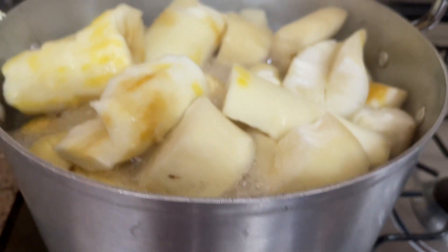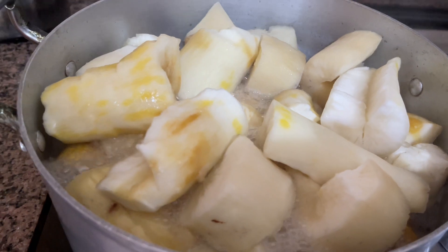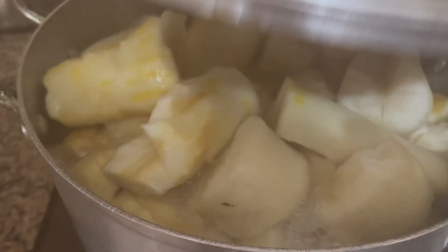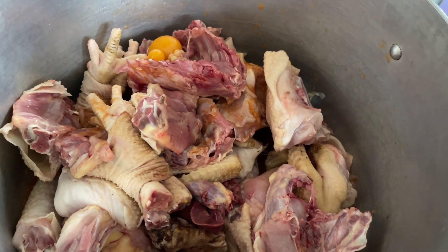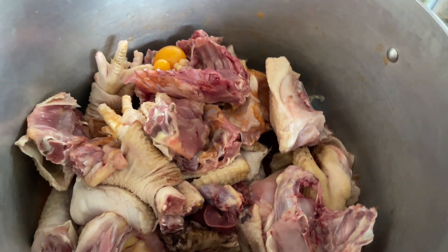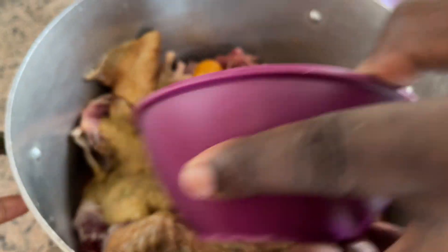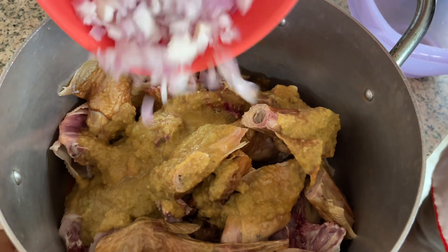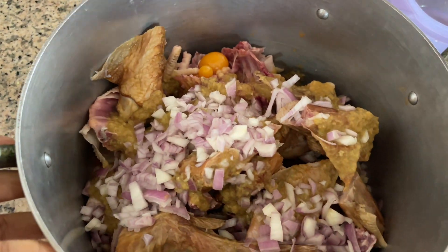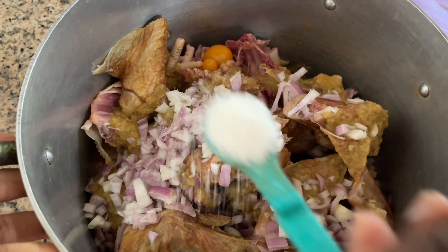We also have some carrots which we'll be blending into the soup. Our plantains and cassava are already on fire — we have to let them cool down before we grind them, so they're already cooking. Now we'll go ahead and start with our soup. We're going to marinate our chicken and the turkey so it can take in the flavors. The marinade goes in, the diced onions also go in, and then a bit of salt for taste.